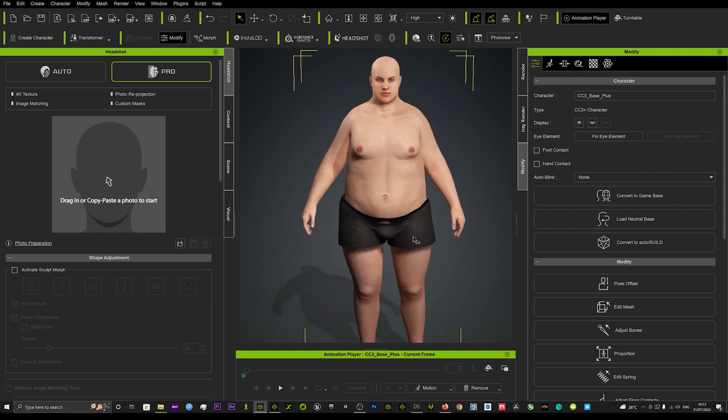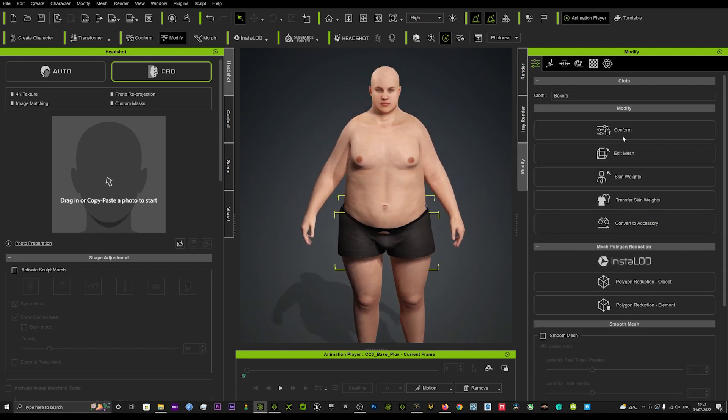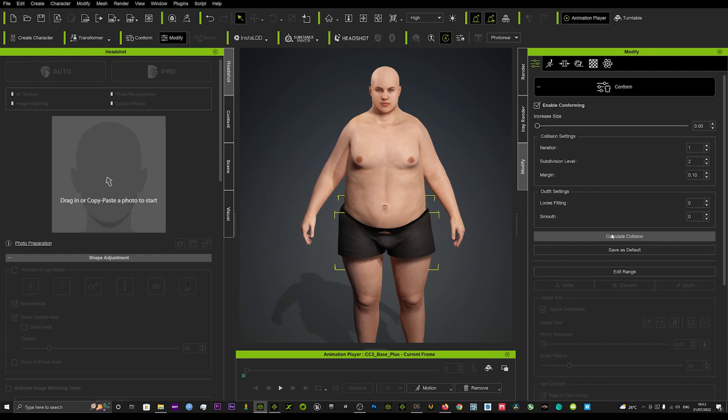That is the easiest way to smooth out the mesh very quickly. You can see the pants are a bit disfigured — you can just conform those, calculate the collision, and that should put them back in the right position.